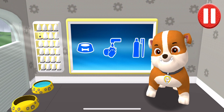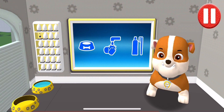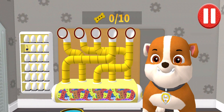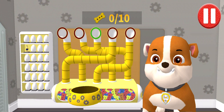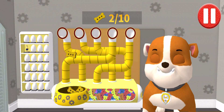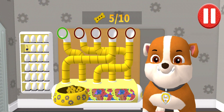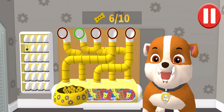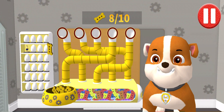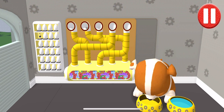Tap the blue picture of the dog bowl to feed the pup. A healthy breakfast will help me feel ready for the day. Use your finger to drag the dog bowl from left to right to catch the falling pup treats. The bowl is full. Time for breakfast.